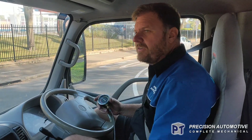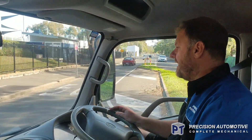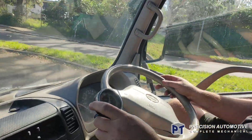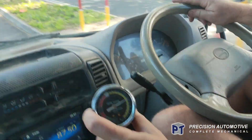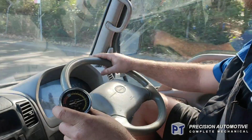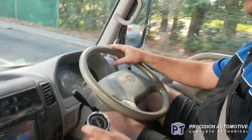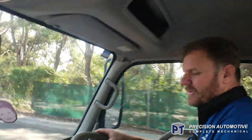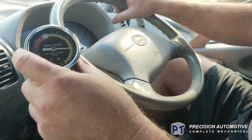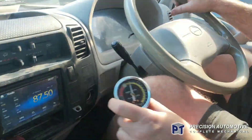We've got the thing all back together — we're just driving it now. You can see the boost pressure is absolutely fantastic — it's nice and smooth through the gears, beautiful and smooth. It's boosting up to 15 psi now, not about 11 or so before — it's beautiful and smooth without all the bumps.